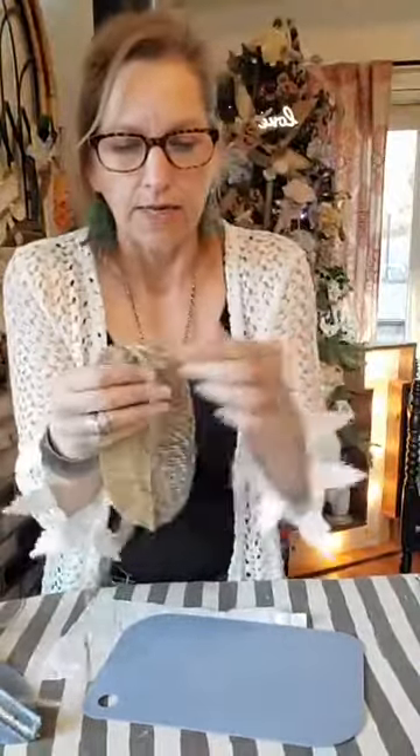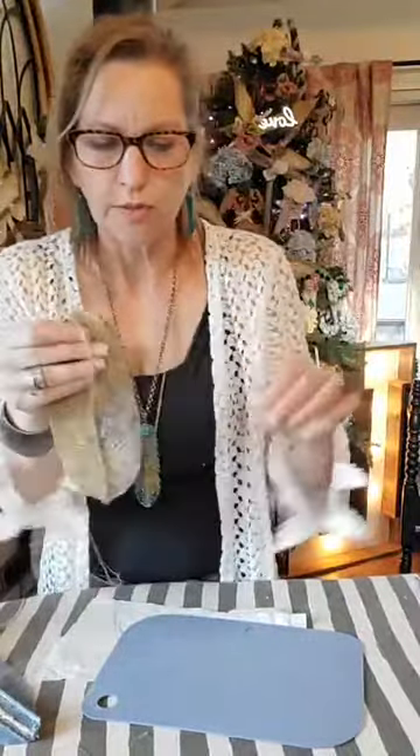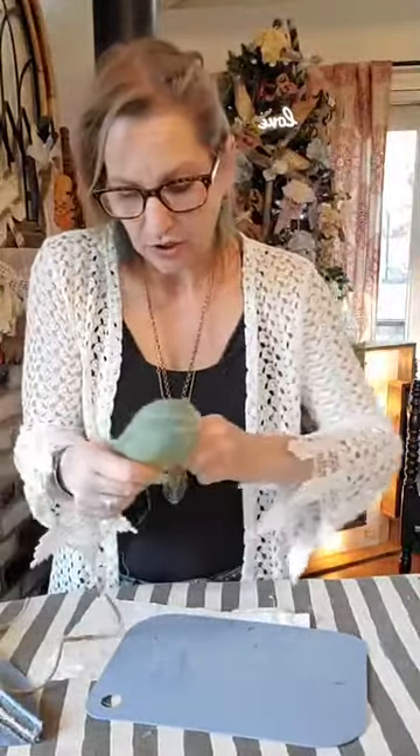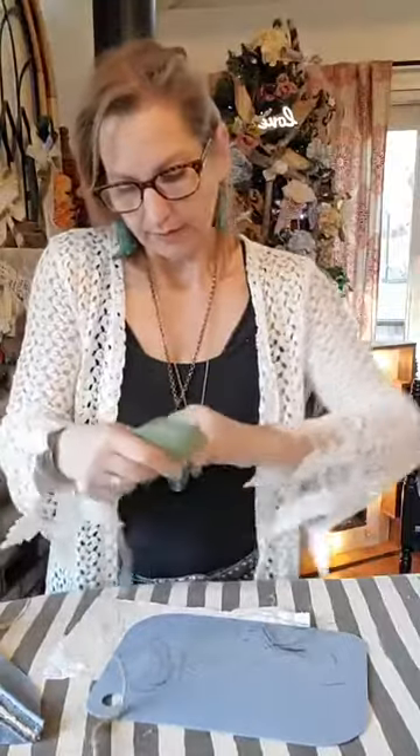Now I'm just going to start picking at it and fraying it. I want the fray to go in this direction. You just start pulling it this way, pull it this way — it gets kind of frustrating — but you pull it and fray it. You just need to have some patience and it'll start to fray. See how I'm just pulling string out and getting that frayed look? Just keep doing it all the way to the seam.